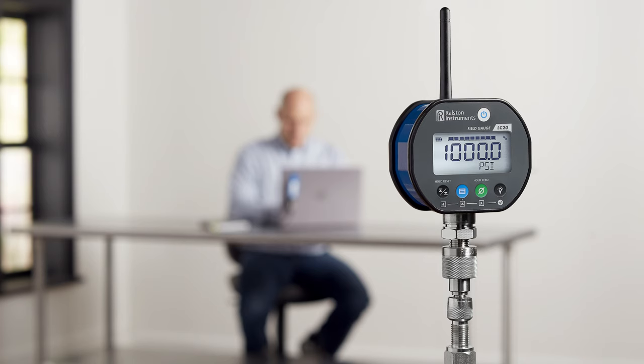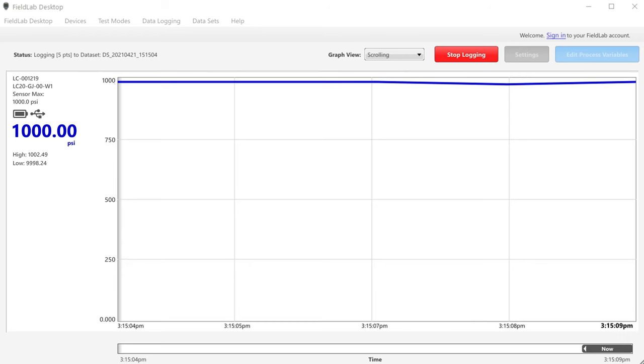For simple data logging applications, you can monitor and log the readings of your connected Field Gauge right on your PC, and export the data for use in other systems.